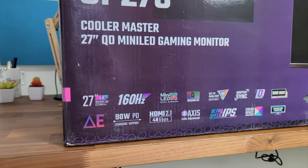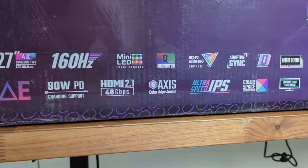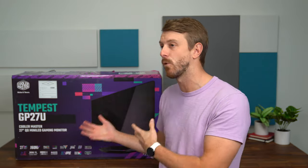This monitor is a 27-inch 4K 160Hz monitor, but what makes it so special is that it uses mini LEDs. This is on top of it being an IPS panel. It also has adaptive sync, HDR 1000, 90-watt PD charging, and a lot more features. And if you are looking for a gaming monitor, it does have HDMI 2.1 support — and by gaming I mean console gaming support — so on top of it being great for desktop games, but also next-gen consoles.